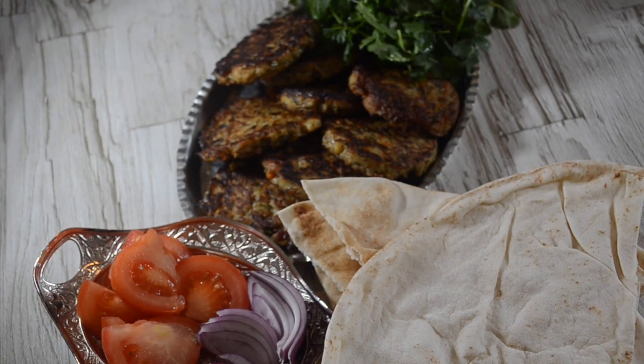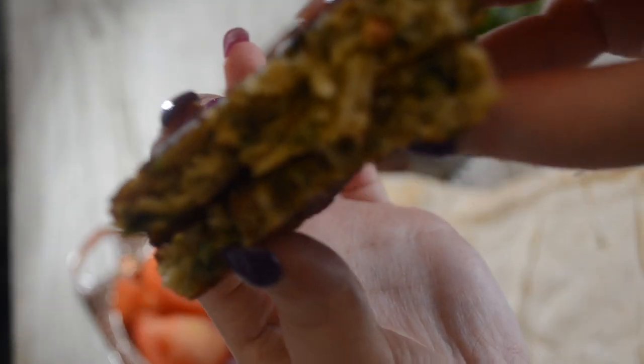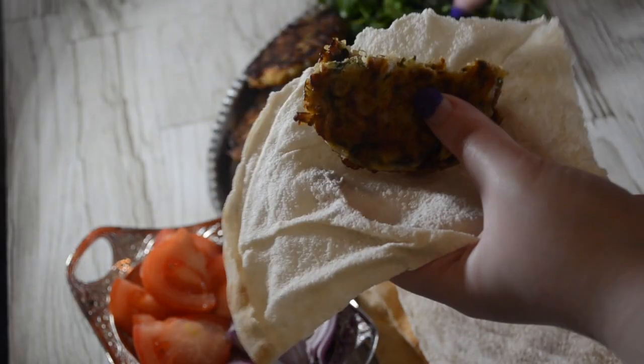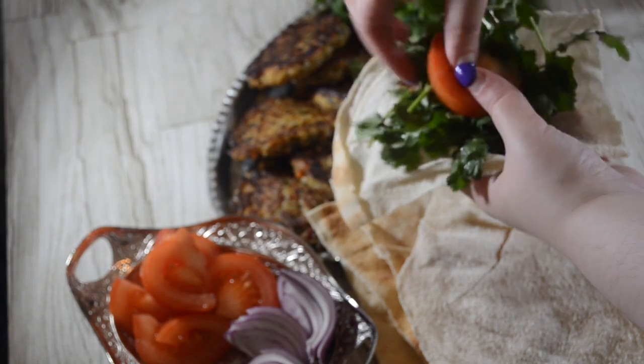And there you go, your vegetable kuku is ready to be served. You can enjoy it with flat bread or on its own. It has rice in it so it's super filling. Let me know what you thought in the comment section below. Don't forget to like my video and subscribe to my YouTube channel. Thanks for watching.